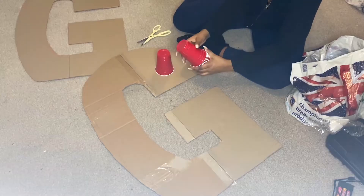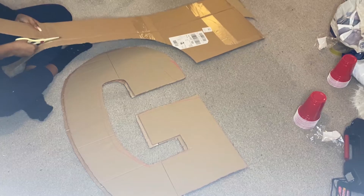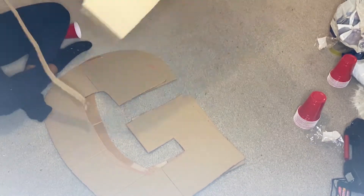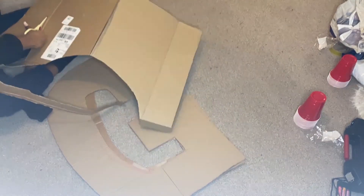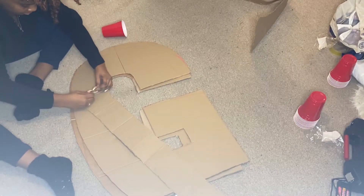It is a bit time consuming but definitely worth it. Please don't dispose of any of the extra pieces, because after you cut out the letter you're going to need those pieces later on. Now you're going to take your cups and place them onto the G, or whatever letter you're making, and space them out so you know how much space you have. Take those same pieces and measure them to the height of the cup, then cut straight. You want to fold the cardboard — take your time — because the more creases, the more movable the cardboard becomes.